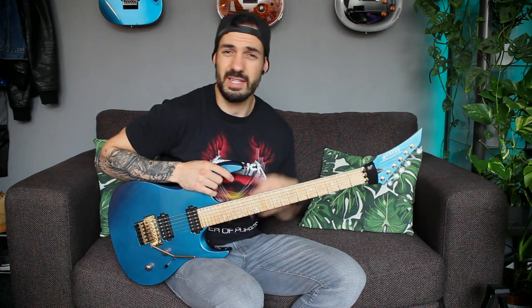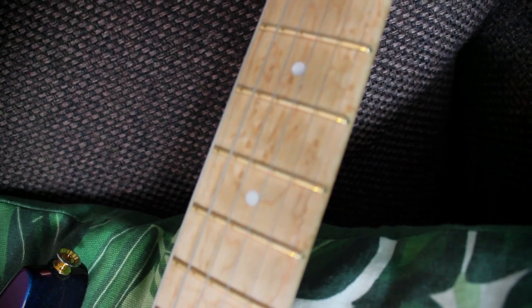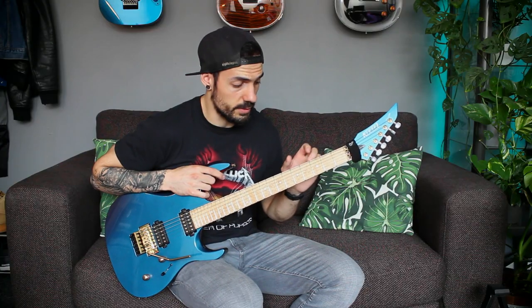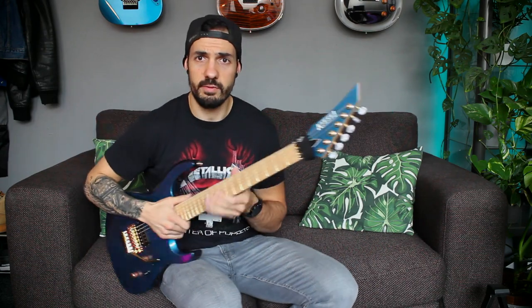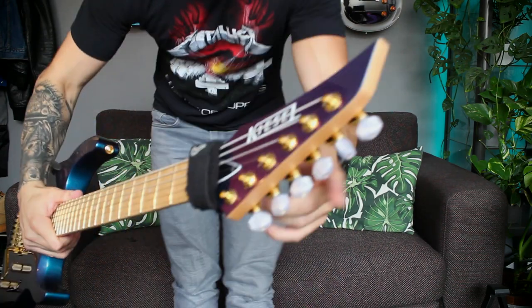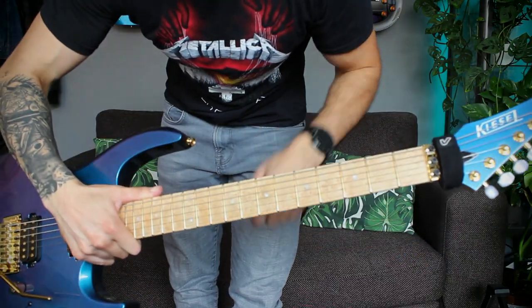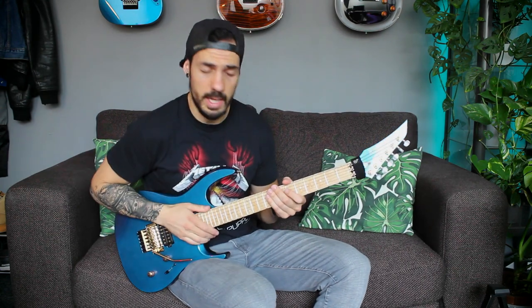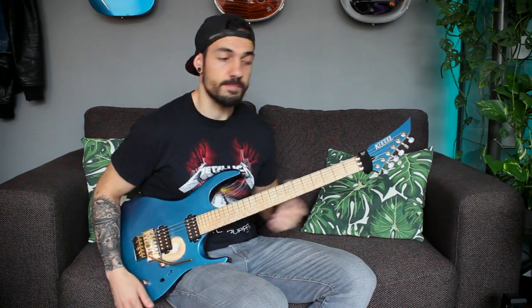To make it even cooler I went with the jumbo EVO gold frets — these are the ones Kizzle also uses — so these are the jazz car ones but with the same width and height. They did a great job. Also a small different thing that I did: I changed the tuner tips for pearl ones to kind of match the white logo and the mother of pearl inlays. The rest is still the same and the rest is also perfect.